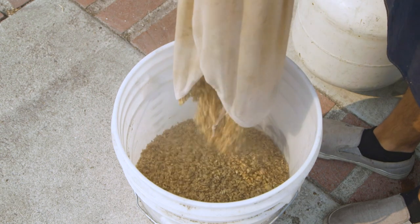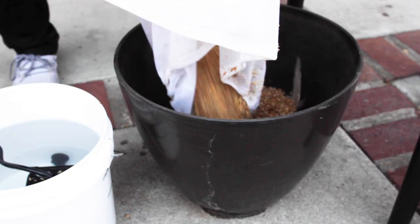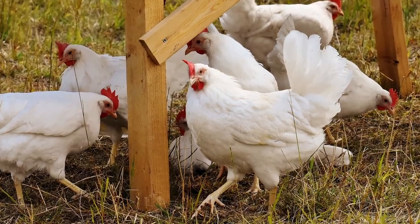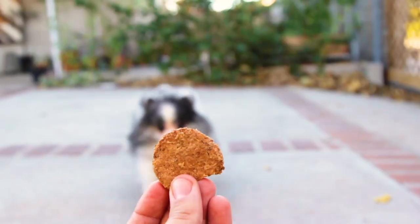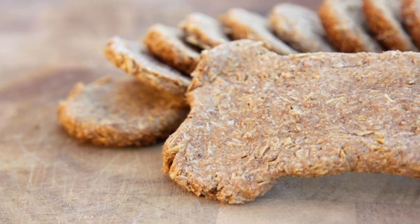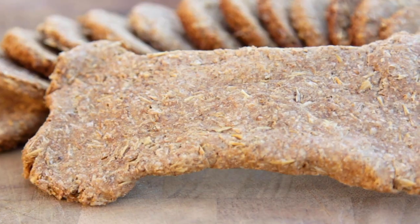At the end of a brew day you're left with a bucket of grains. An easy option is to throw them in the compost. However, there are many other things you can do with the grains. Breweries will often donate their grains to local farms, but on a small scale I have another idea for our animal friends at home. These dog treats are simple to make, inexpensive, and the best part is that you know every ingredient that's going in there. Let's jump into the recipe.